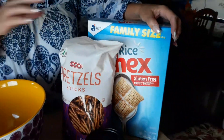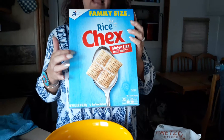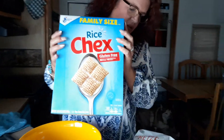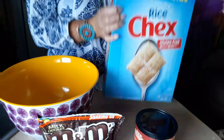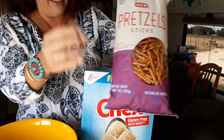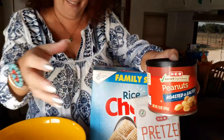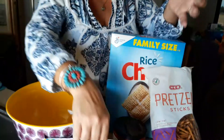We're going to take rice Chex — you can use any type of Chex that you want, but I like the lighter ones. And then I'm going to use some pretzels by HEB, and then peanuts by HEB. You can do the Halloween M&Ms, but you get like half a bag the same size for the same price — it's $2.98, it's expensive.